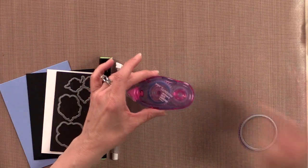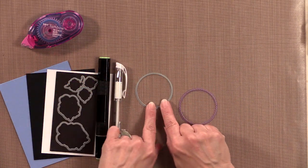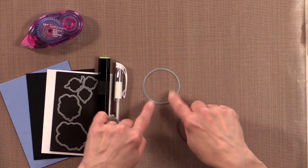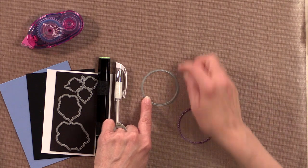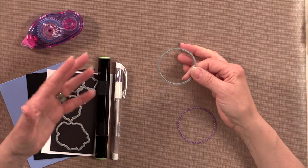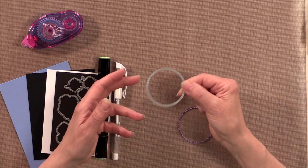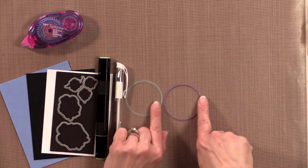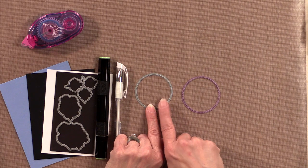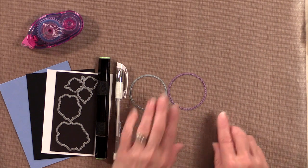Then I'm going to be using some mono adhesive and a couple other dies. This is the die from the Fancy Frame 1 die set — it's got the round frame. We also have the Chirilin dies with a circle in this size. You probably have a die or punch in your collection about the same size. And then I'm using one of the inverted circles dies from the circle stackers layers dies — these layer together very nicely.